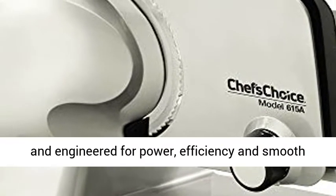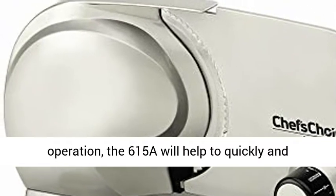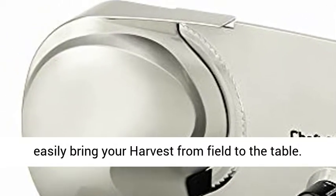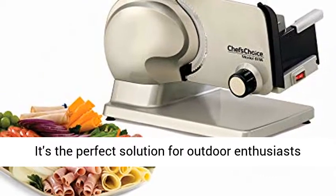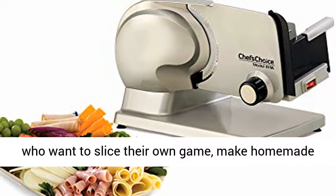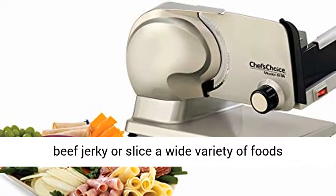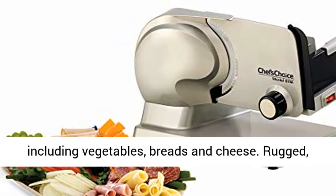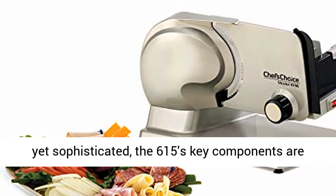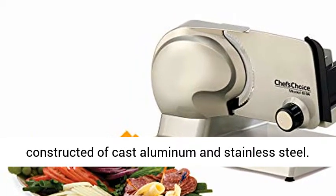Handsomely styled and engineered for power, efficiency, and smooth operation, the 615A will help to quickly and easily bring your harvest from field to the table. It's the perfect solution for outdoor enthusiasts who want to slice their own game, make homemade beef jerky, or slice a wide variety of foods including vegetables, breads, and cheese. Rugged yet sophisticated, the 615A's key components are constructed of cast aluminum and stainless steel.